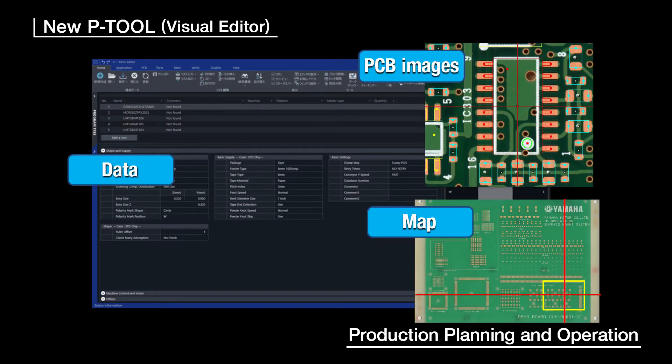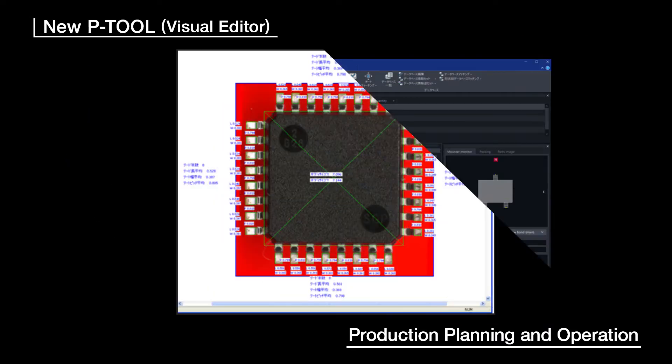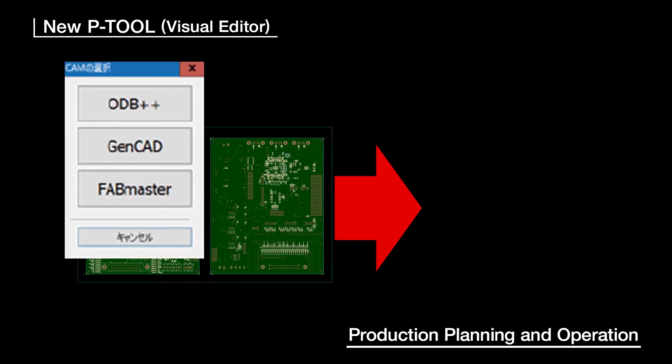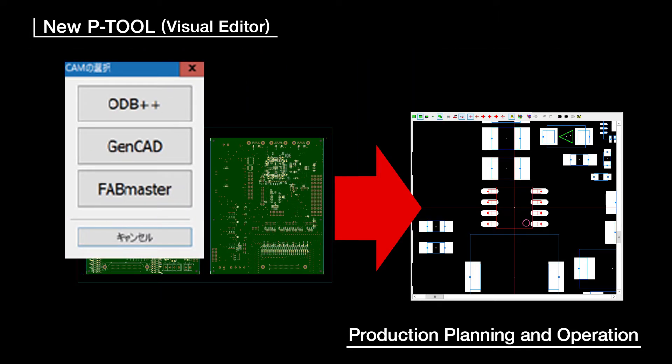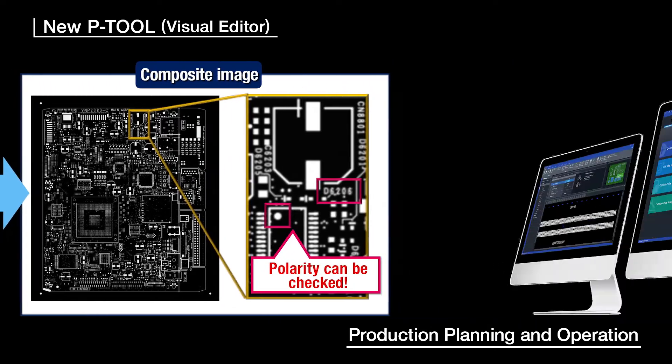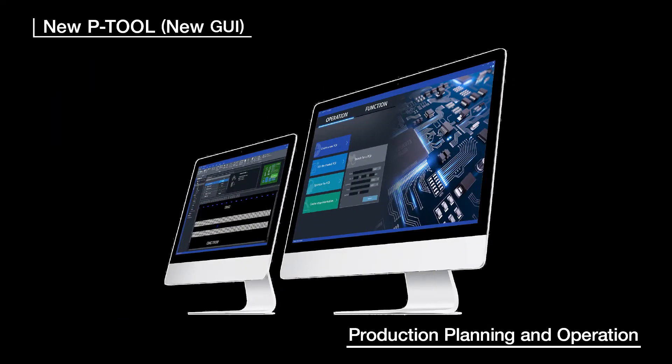Visual Editor: this allows visually checking and adjusting components' contours and mounting angles. It can even automatically calculate components' dimensions from actual images of the components. This software creates PCB data and image files from standard CAM information. It can create image files and other files from Gerber data to a high maximum accuracy of plus or minus 7 micrometers. This will provide a vital assist for non-skilled operators. The newly designed graphical user interface improves usability and increases efficiency.